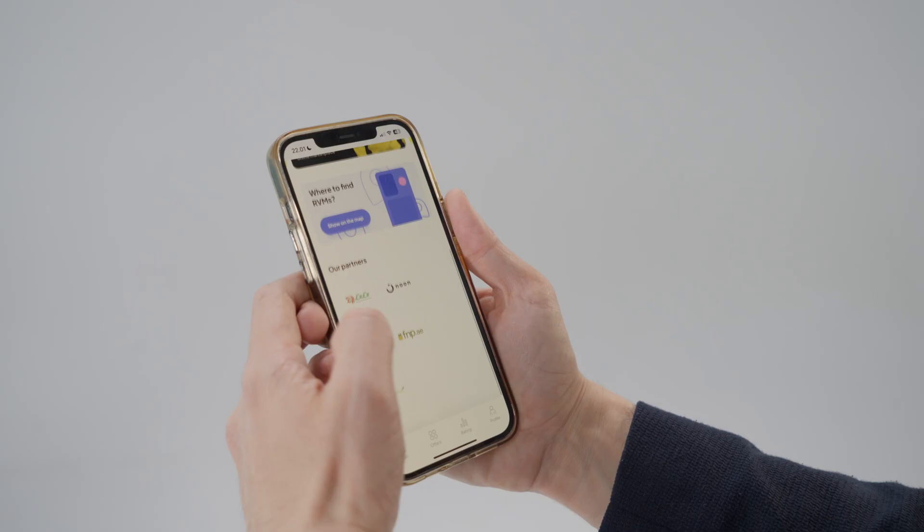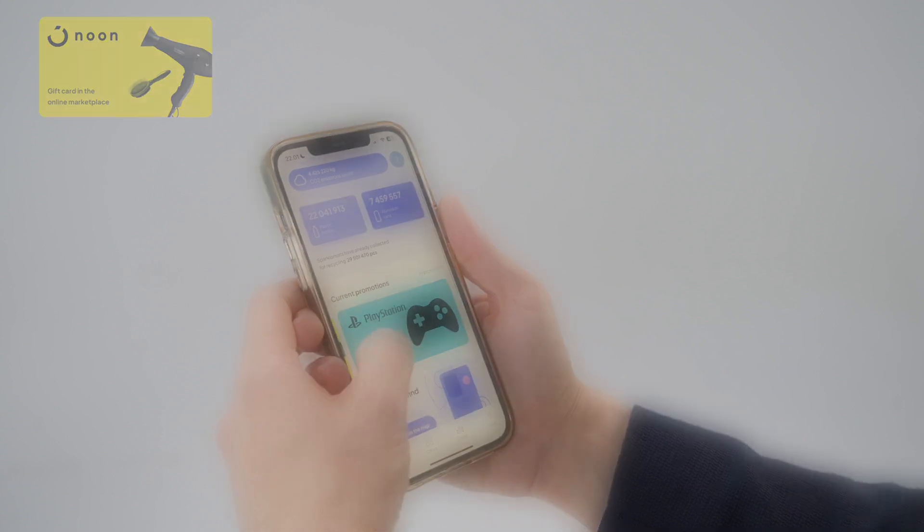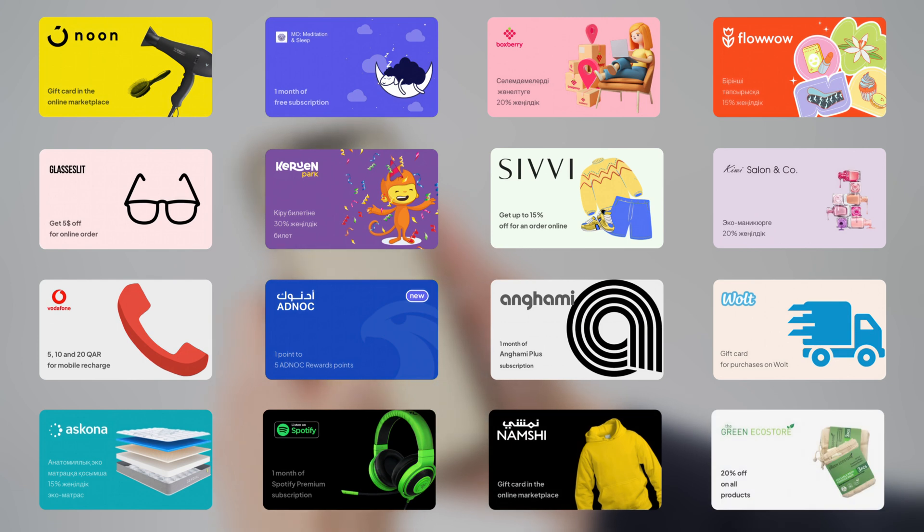And just like that you've got Sparklo points in our app, ready to be swapped for some cool discounts and perks from our partners like grocery stores or online streaming services.